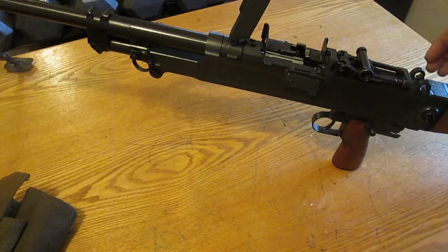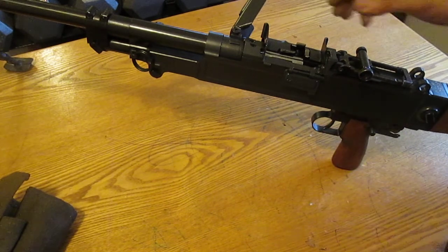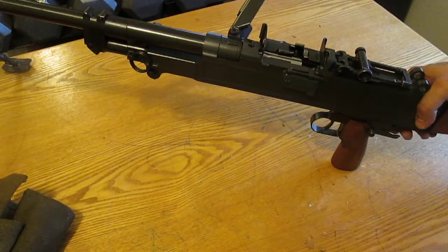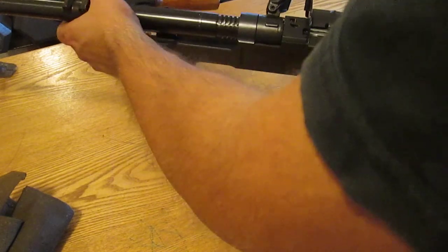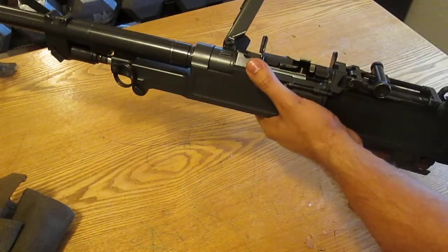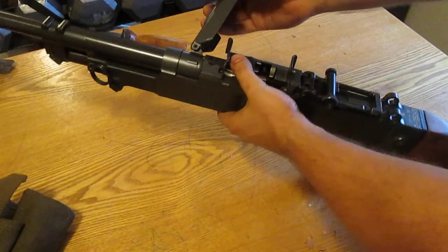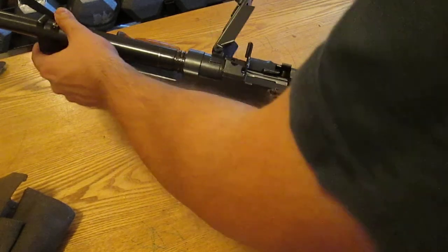The teeth on the barrel are not matched up 100%. So when I loaded this thing in originally to put it back together, it would not work. This is one part I kind of dislike about this gun.